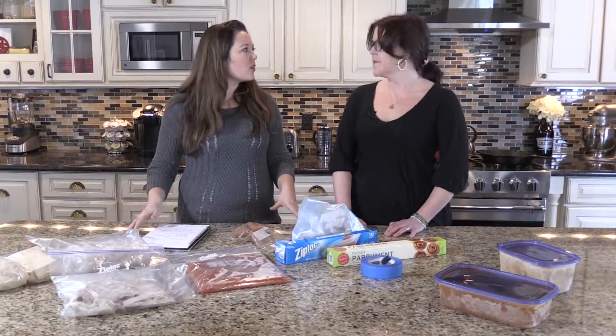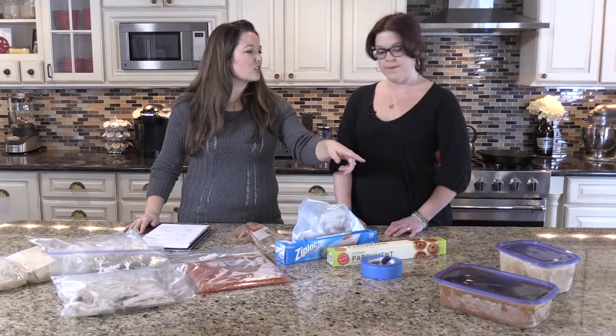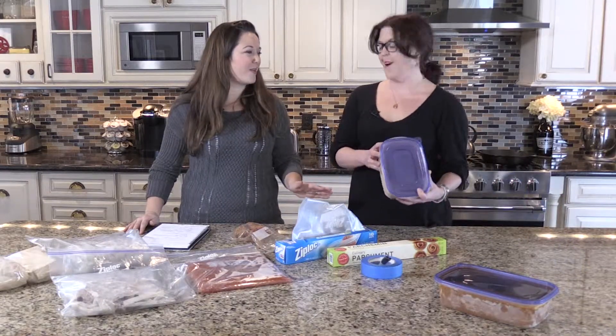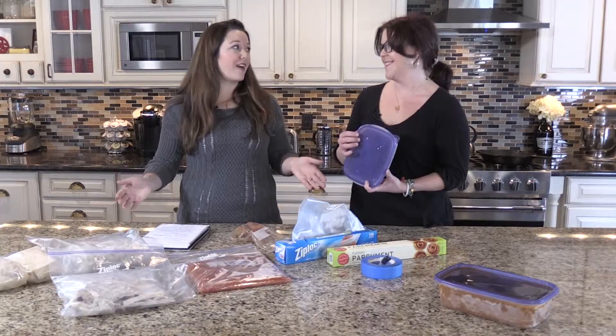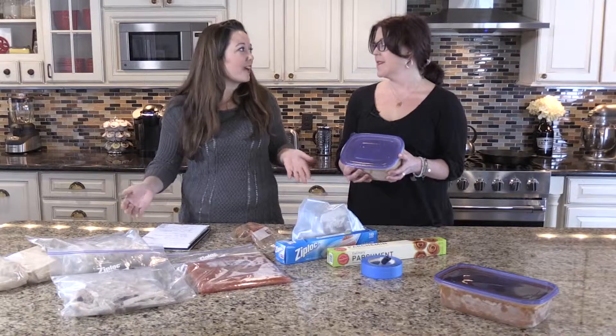So when you're at home, do an inventory. See what you have. Make sure it's labeled. Make sure there's nothing mysterious. I pulled these out of my freezer at home. Are you being shamed a little bit right now because we don't know what this is? I want you to know freezing meals is easy, but you have to do it, right?